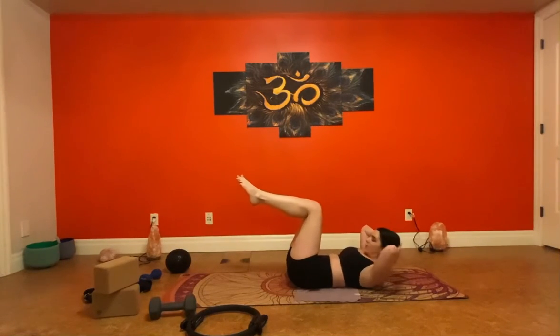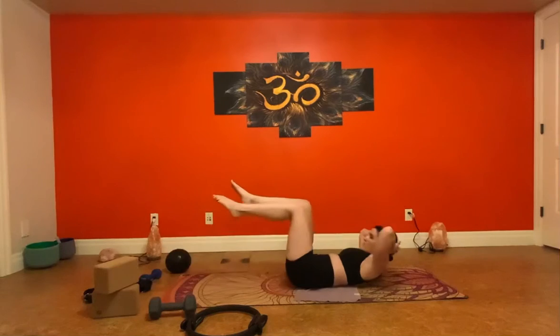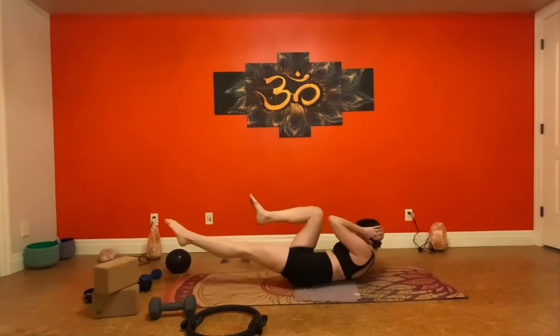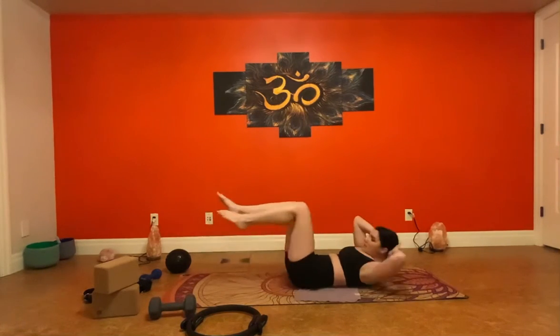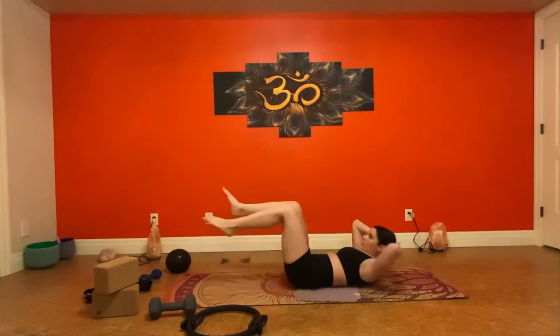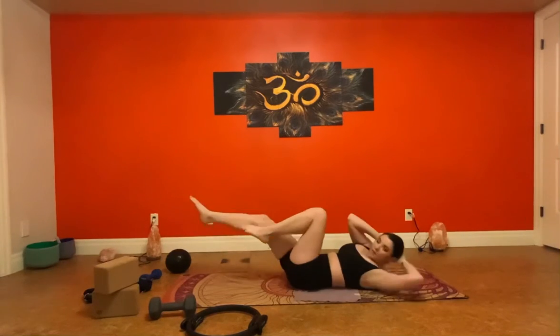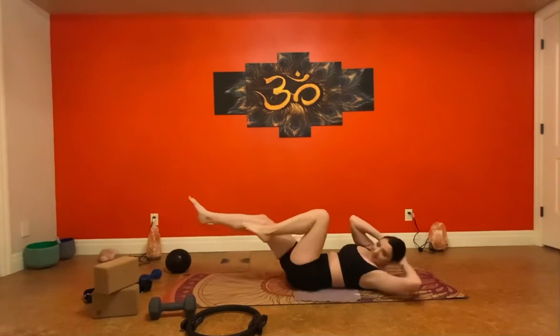Feet come into tabletop. We keep ourselves in the C-curve position and we're going to bicycle — extend our left leg as we bring our left shoulder towards our right knee. Inhale, exhale, bicycle. One, two, three, four — really bring the shoulder over — five, six, seven, eight, nine, ten.